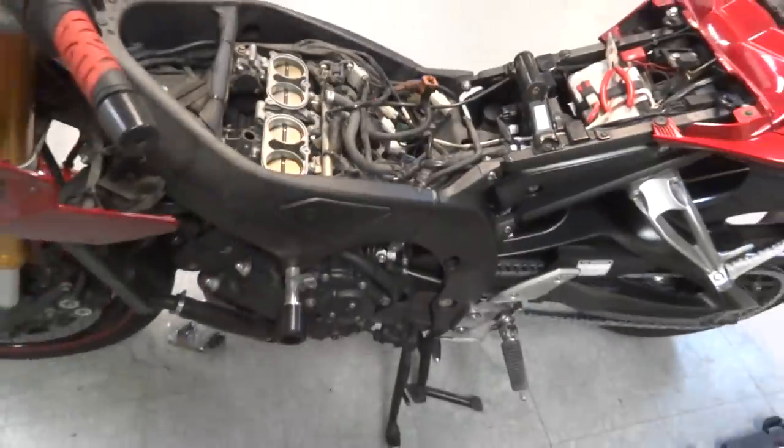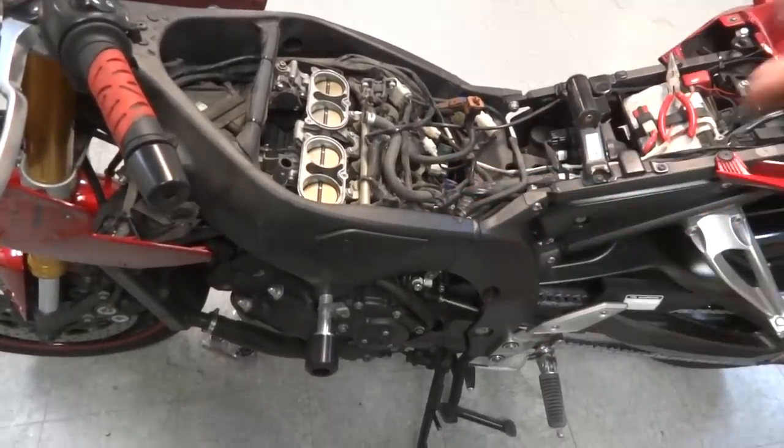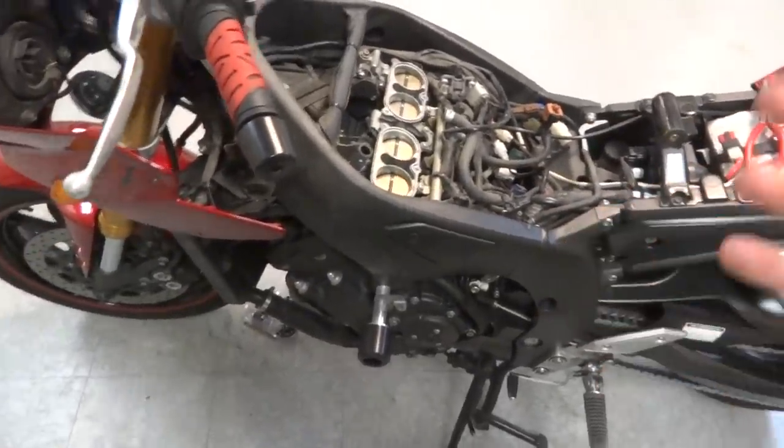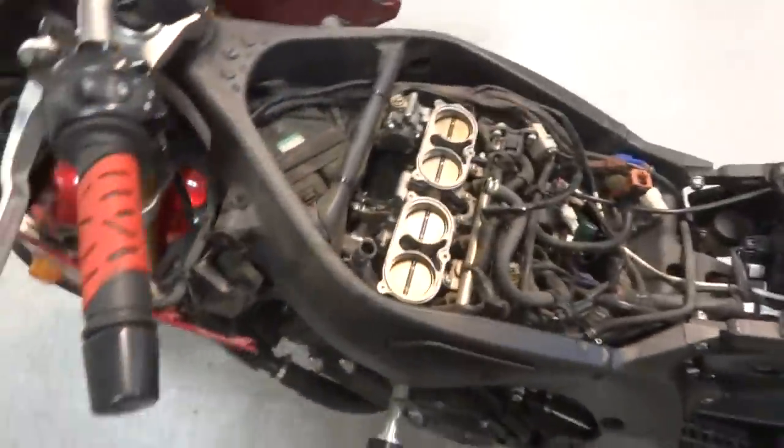So what I did was take off the fairings, the seats, the tank, the airbox. And that's pretty much it. You don't have to remove the front fender or tail, obviously, but you get the idea.